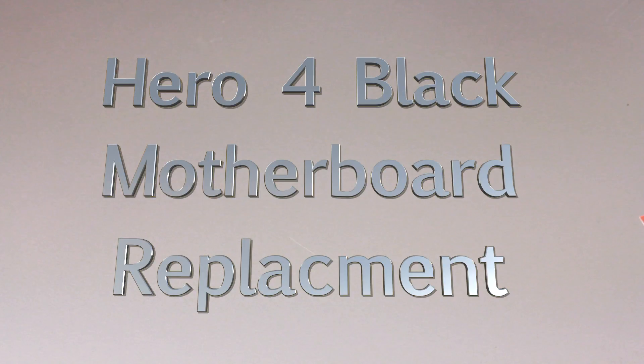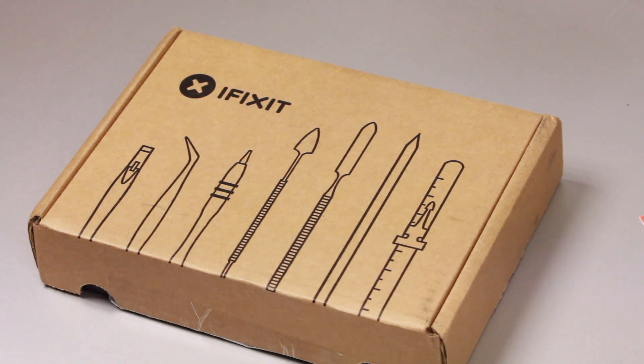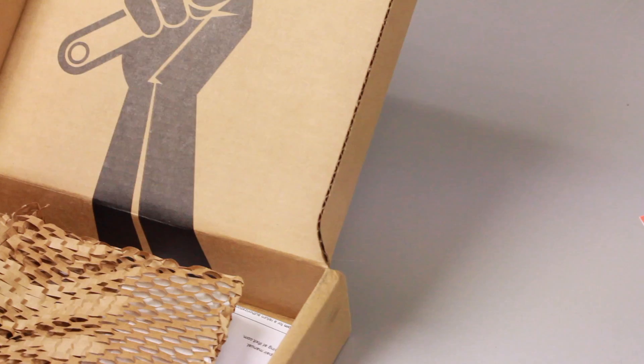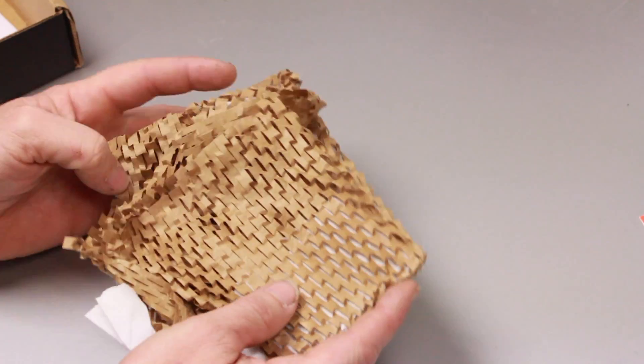Hey guys, Chuck P here and I'm going to replace the motherboard on my GoPro Hero 4 Black. I purchased the motherboard from iFixit.com. I really like their website — the product seemed cheap and came quickly.